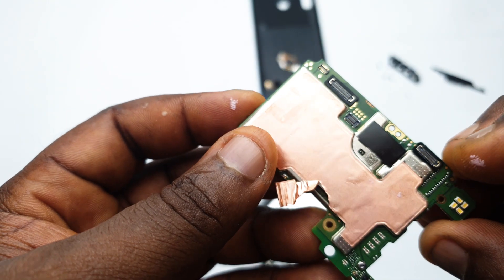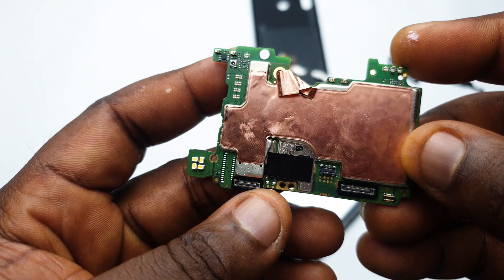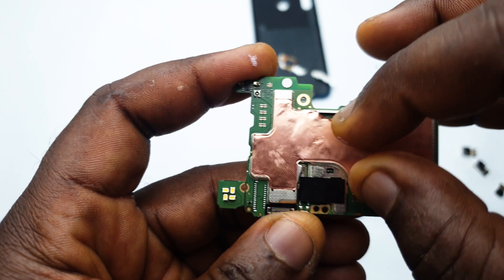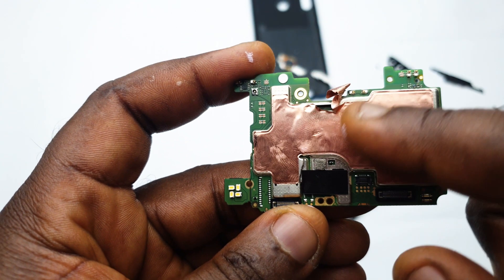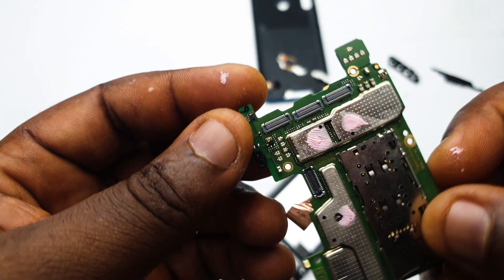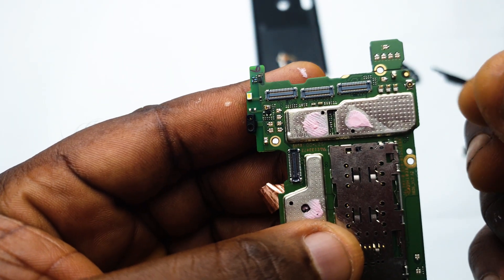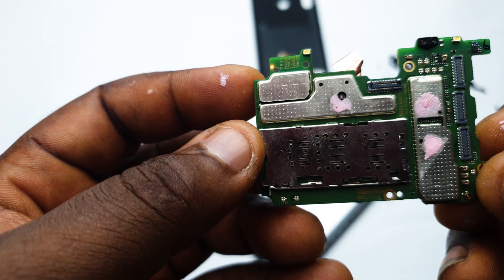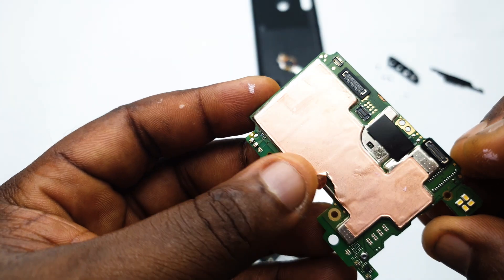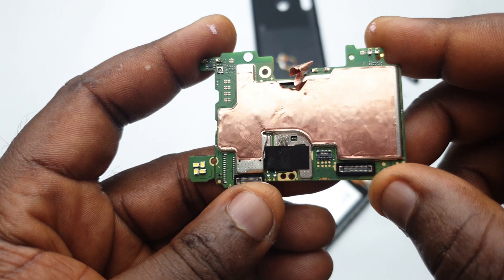Moving over to the main board, we have this copper foil used to mask the back of the board — that is where the Helio P22 processor lies, along with the GPU and CPU. The reason they use copper foil is for cooling. Besides, Helio P22 and MediaTek processors in general don't really overheat that much because they don't do that much heavy lifting.